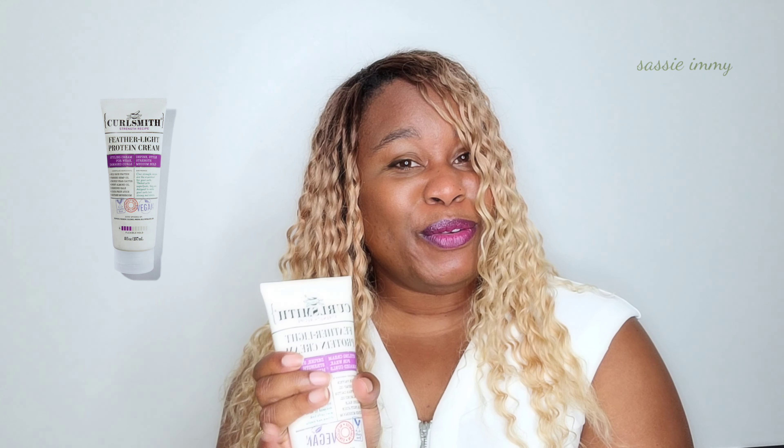The Featherlite Protein Cream is supposed to give a medium flexible hold as a styler. I was not impressed by it, but I think that's because I didn't do the right things and didn't follow all the instructions. I need to give it another go before I write it off.